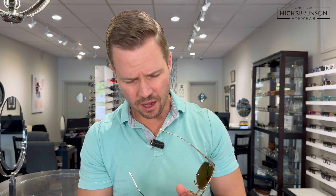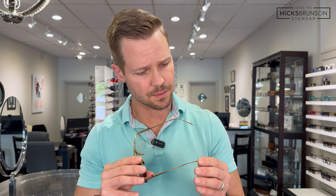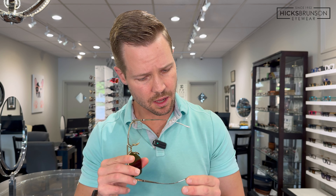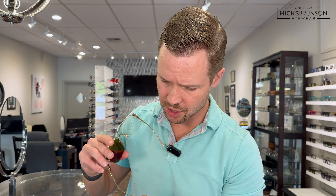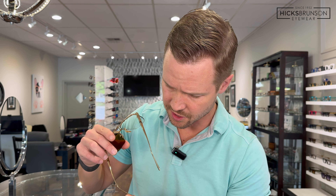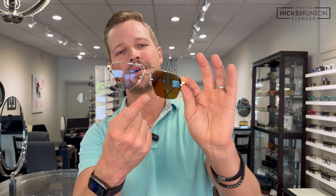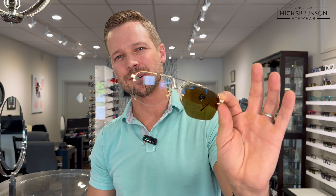All Leisure Society frames are made in small batch production in Japan. Many of them are either serial numbered or numbered — one of so many. The numbers are very small and hard to read, but that's the Presidio with Transitions Extra Active Brown.